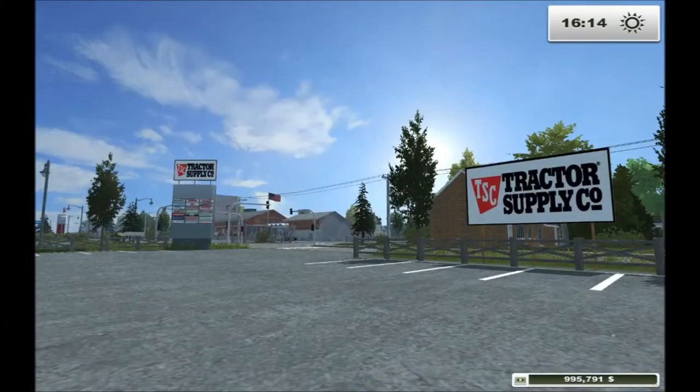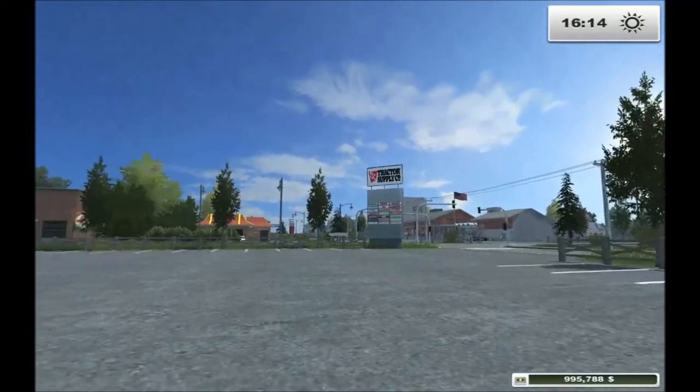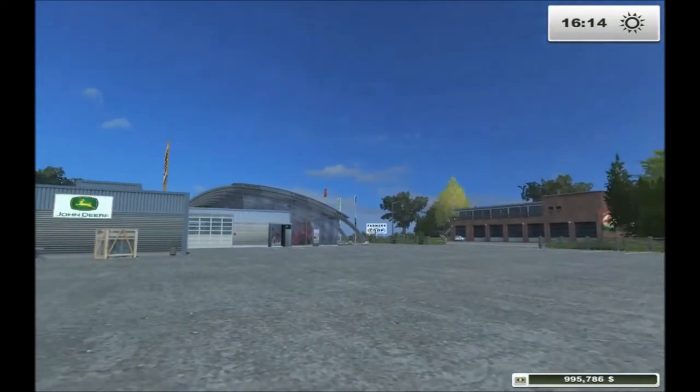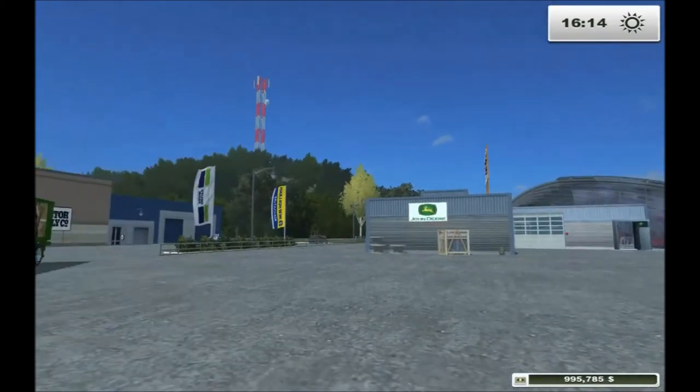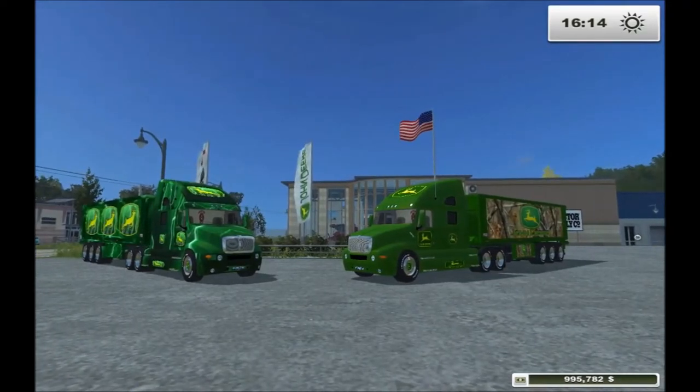Today we're at the Tractor Supply Company in the great state of Idaho, playing on the Idaho map today, and there's no place more appropriate to do a quick spotlight review on a couple of John Deeres. I'm talking about these two babies — John Deere Kenworth trucks and trailers. We have one fancy and one a little bit more fancy. Let's take a closer look.